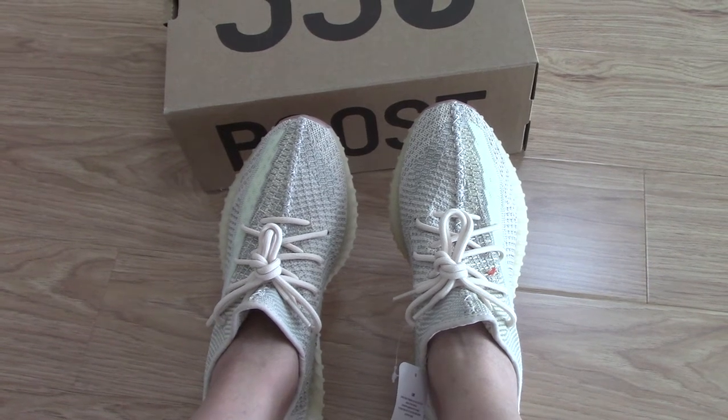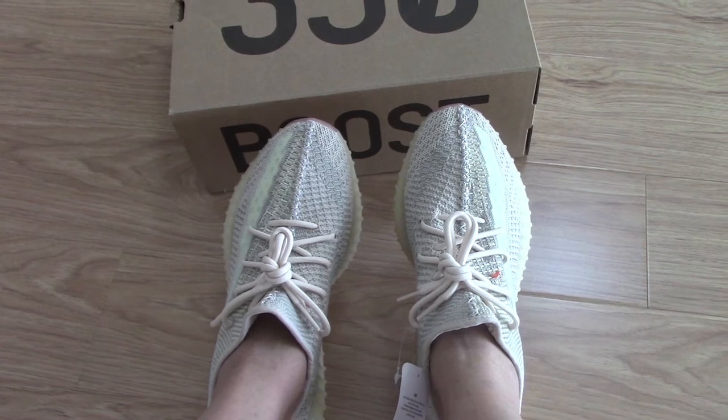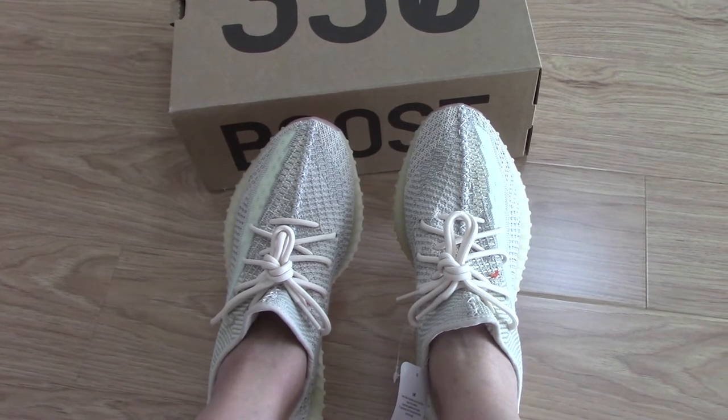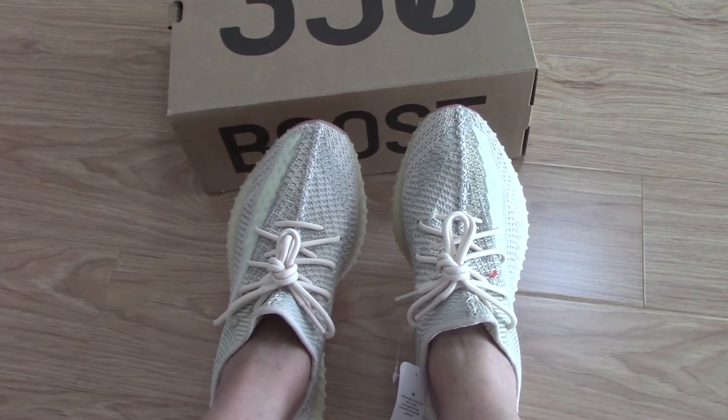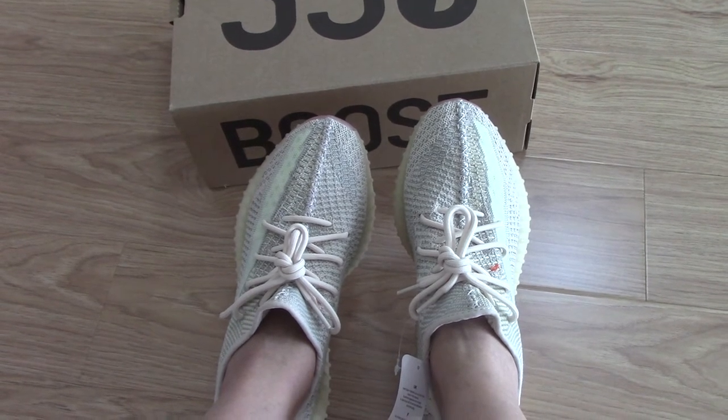Hello YouTube. So you can look at the EZ350 V2 Neon colorway. See trim or fit. What do you think of this color?